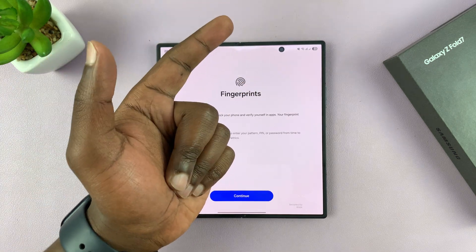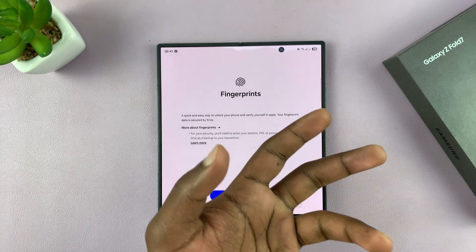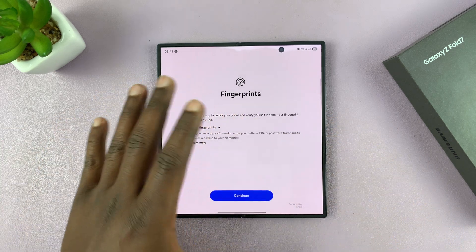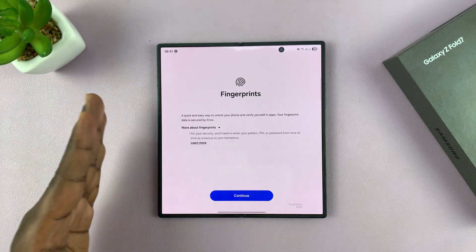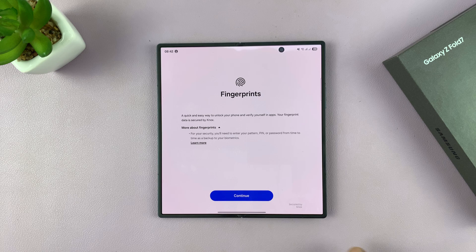You need to have a fingerprint PIN or pattern set up before you can set up a biometric password like a fingerprint or face unlock. So if you haven't set one of those up, your phone will prompt you to first set a password, PIN, or pattern, and then after that it will allow you to come into the fingerprint settings.